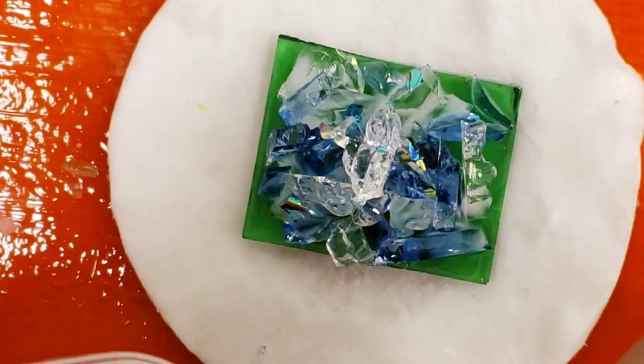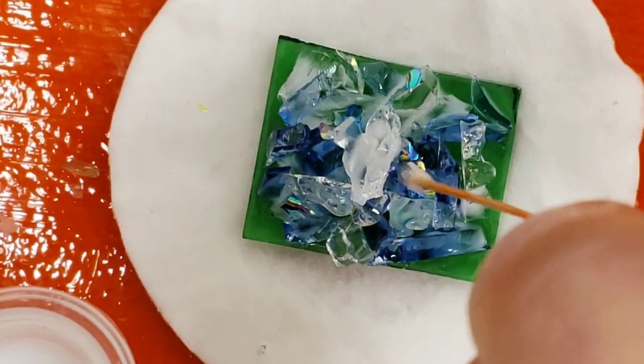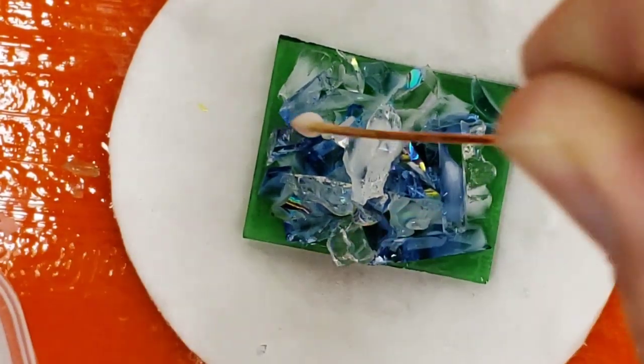That looks like a crystal-y delight, doesn't it? We're going to drip a little more watery glue on top just to make sure the pieces don't shift when we try to move them into the kiln.